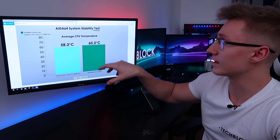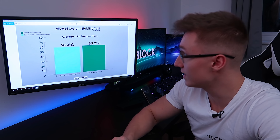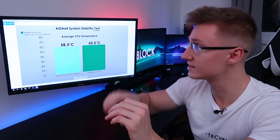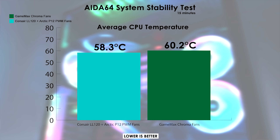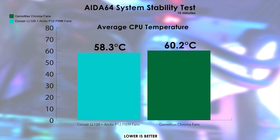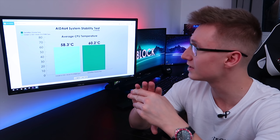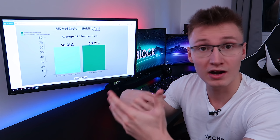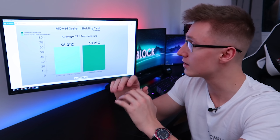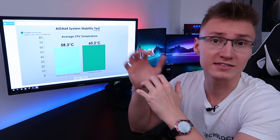Here are the results for the AIDA64 system stability test, run for 15 minutes on both configurations. The GameMax Chroma fans are shown in dark green and the Corsair Light Loop plus Arctic PWM setup in light blue. Average CPU temperature over 15 minutes: 58.3°C on the Corsair plus Arctic setup versus 60.2°C on the GameMax Chroma fans — a difference of 1.9°C. Not a huge drop, but it is an improvement, and the fans are overall much better.